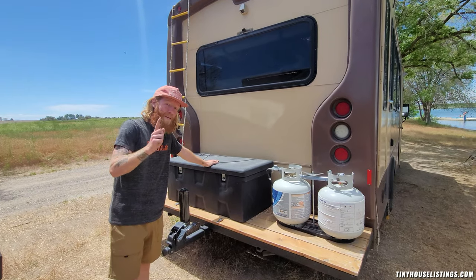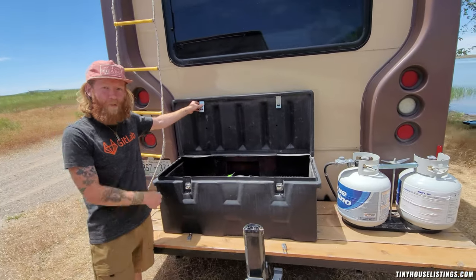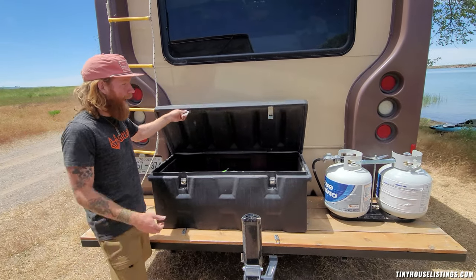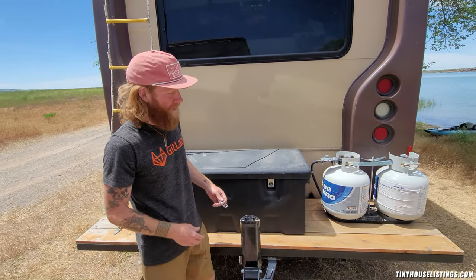You guessed it — more storage. In here, you have another huge storage bin. We don't even have it full right now, and these latches come down, throw a couple locks on it, and make sure your stuff is secure.